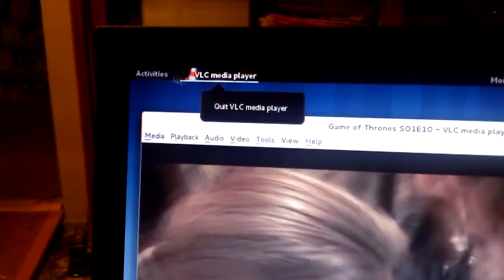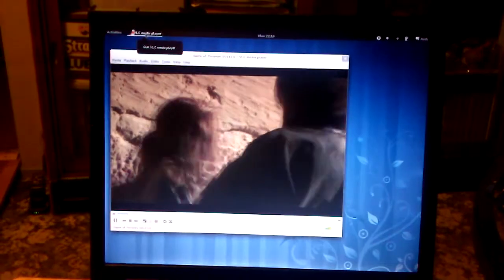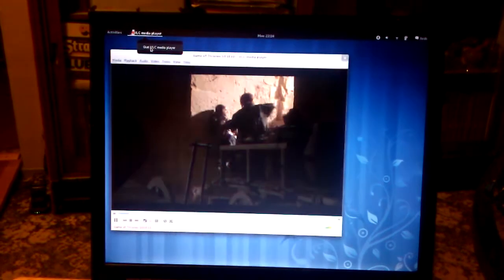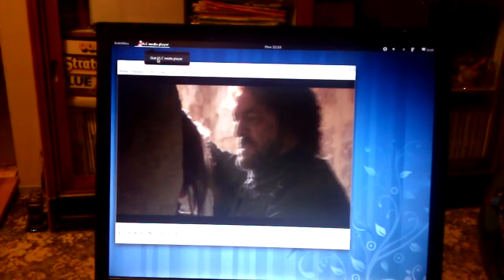I have no idea what's going on here. Let's stop that for now. [Note: Background audio from a video or movie was playing during this section.]